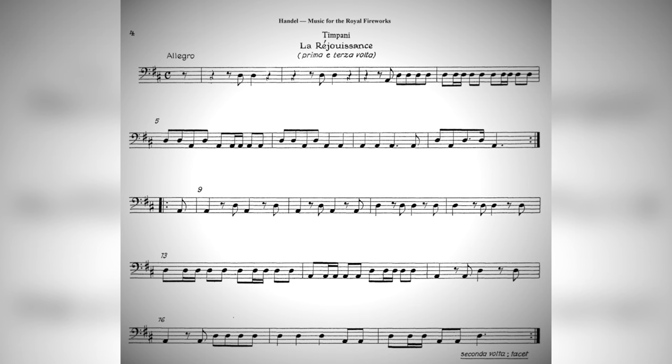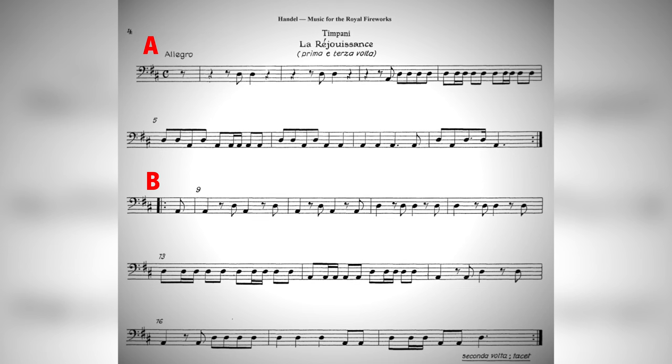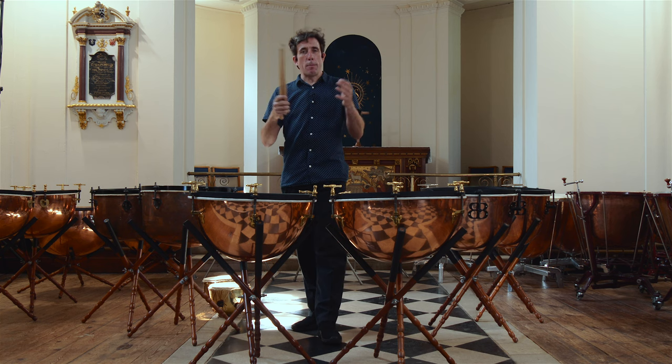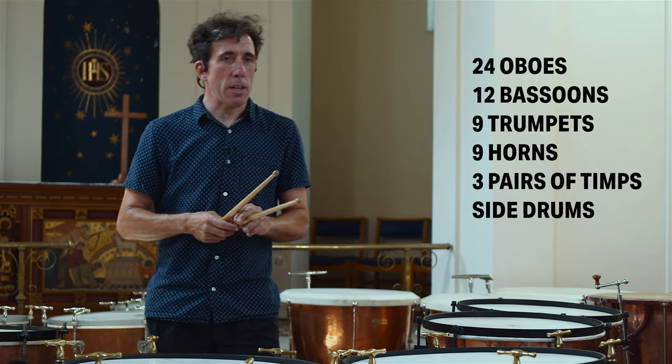The music is in sections A and B, and the timpani only plays with the trumpets, so now you can hear the horns and the woodwind. The original performance had a mammoth orchestra, with nine trumpets, three timpanists, and six snare drummers, we think. It would have been quite hard for the timpanists to cut through.